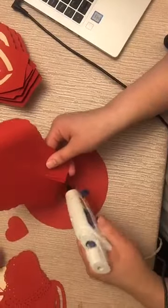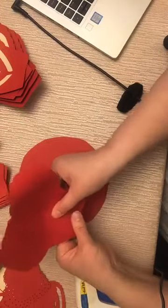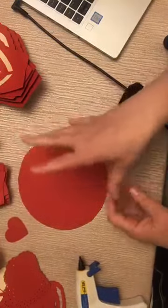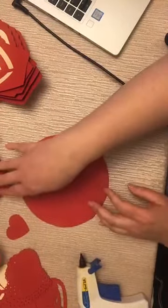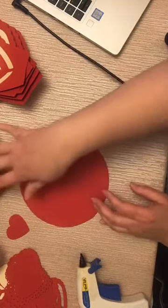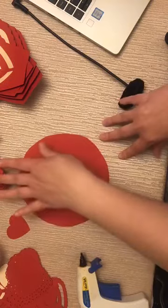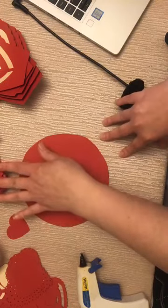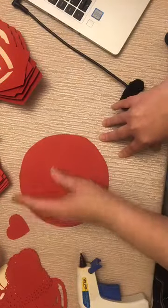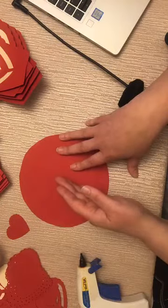I'm going to give it a dab of glue. I'm working with six petals for each layer, but this is a great petal to make a very large fluffy flower. Even if you wanted a 20-inch flower, you could easily make your base about 10 inches, have around 8 to 9 petals for each layer, do three layers of the same size, and then reduce the last two layers by one inch or one and a half inches.